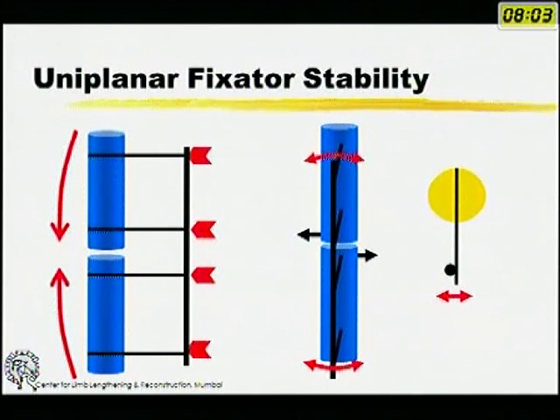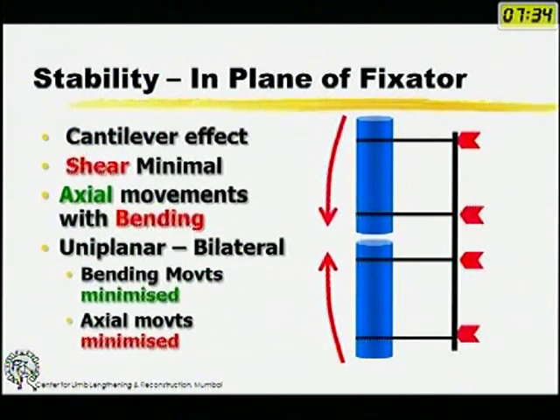If you look at a uniplanar fixator, you can examine it in the plane of the fixator, perpendicular to that plane, and in the axial direction. All fixators which are monolateral are effectively cantilever fixators. They have a cantilever effect where one end of the pin is fixed, and even if there is axial micromotion, it always occurs around a fixed point — so there is never true up-and-down movement, always accompanied by a little rotation.